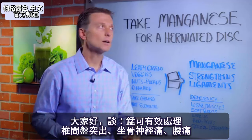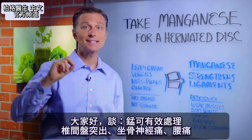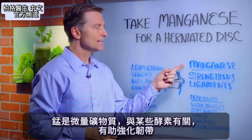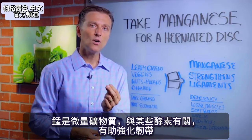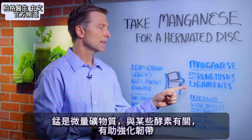Hey guys, Dr. Berg here. In this video, we're going to talk about the power of manganese for herniated discs and sciatica pain and low back pain. Manganese is a trace mineral that's involved in certain enzymes that help you strengthen ligaments.